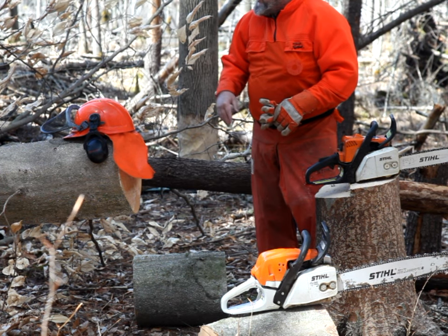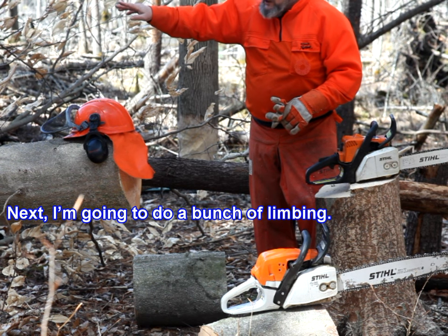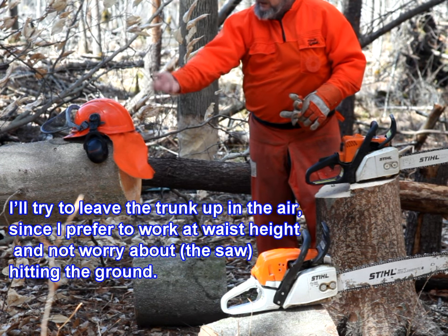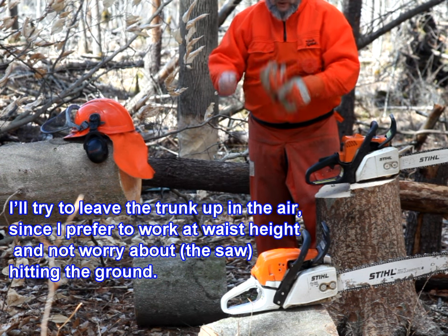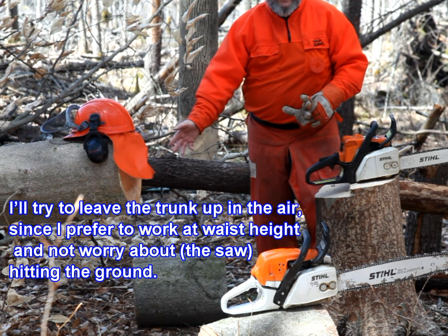Next I'm going to do a bunch of limbing. I'll try to leave the trunk up in the air, since I prefer to work at waist height and not worry about hitting the ground.